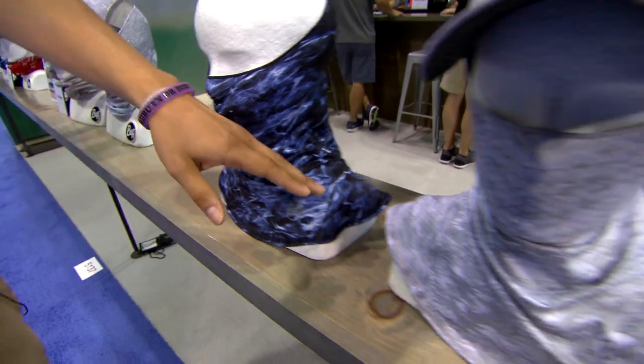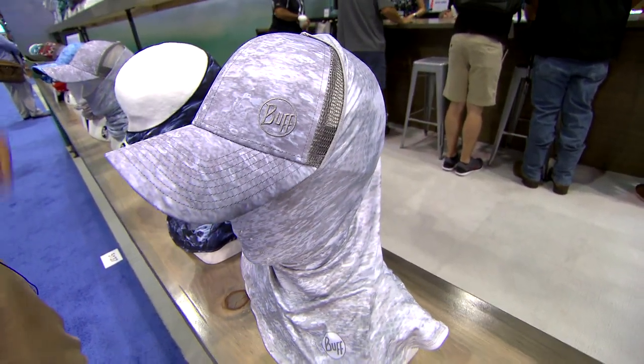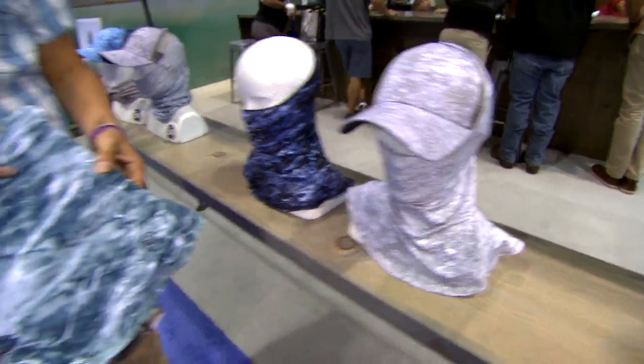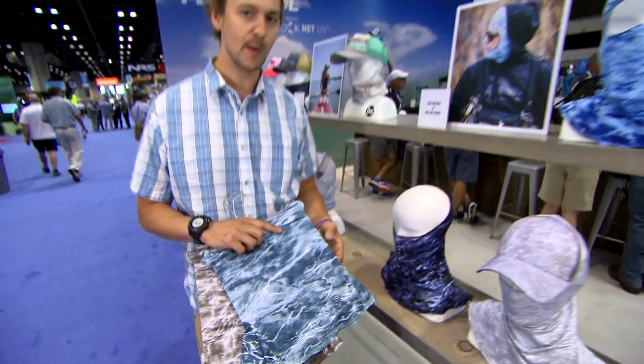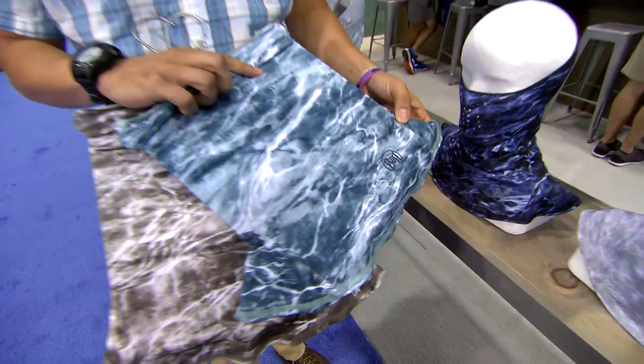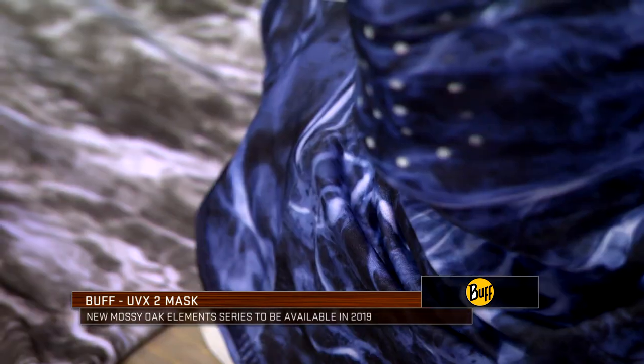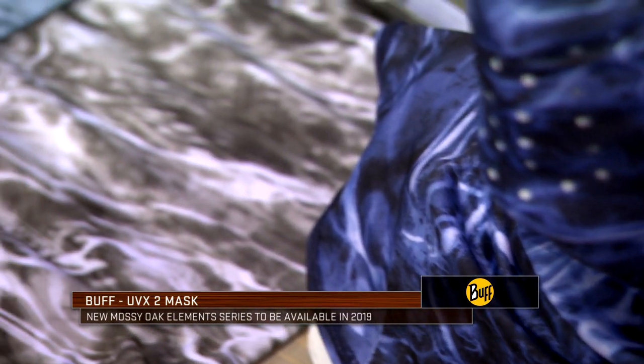We've got it in Pelagic White with our Pelagic White 10-4 snapback trucker, and new for summer 2019 is the Mossy Oak Elements series. We've got it in these three colors and we're really excited to be working with Mossy Oak Elements.